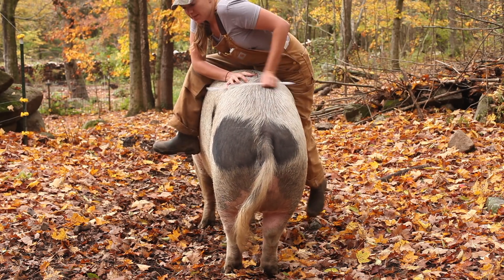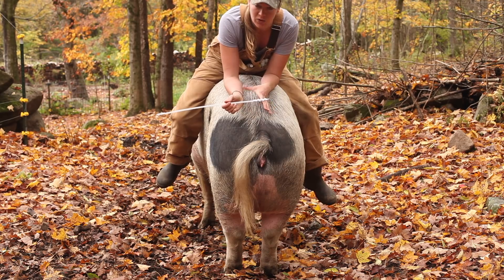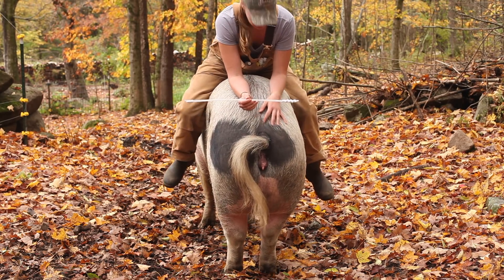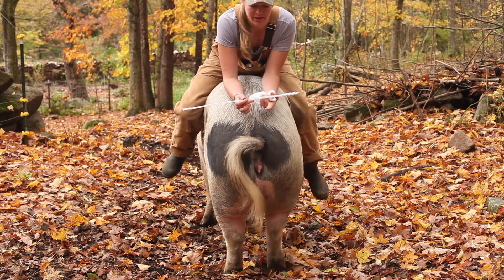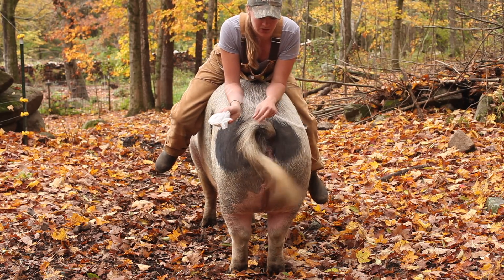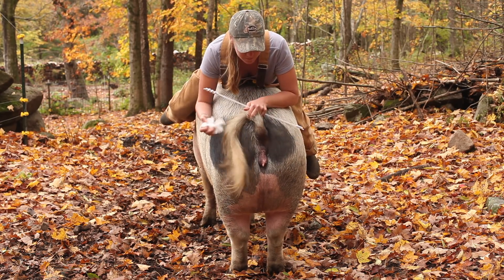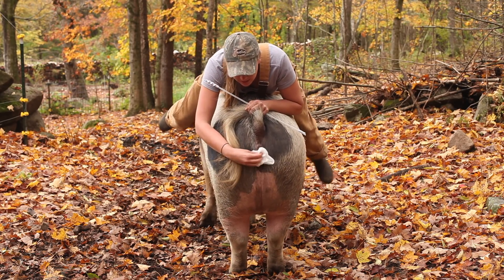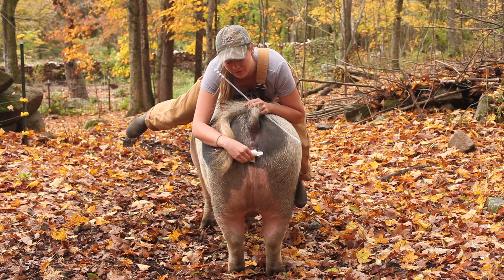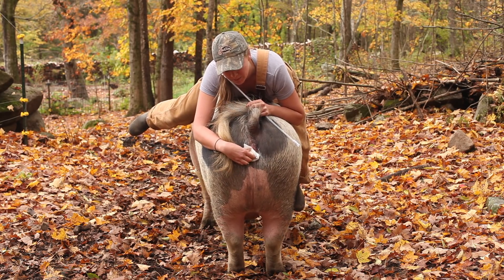So first things first, I got to get on her. Some pigs you can breed from the ground because they stand without the simulation, but right now I am simulating a boar, which is stimulating her to really stand and lock in. First things first, you have to clean the area. You certainly don't want to let any outside bacteria or contaminants get in her. So I'm going to lift up her tail. Because she's so tall she makes this a little difficult — I really have to lean over here. Just give her a good cleaning, and you can see that she is arching her back, which means she's ready. Make sure it's nice and clean.